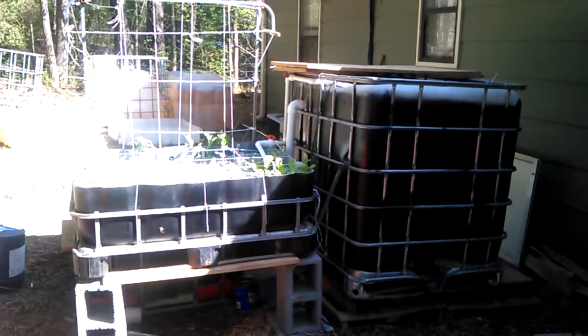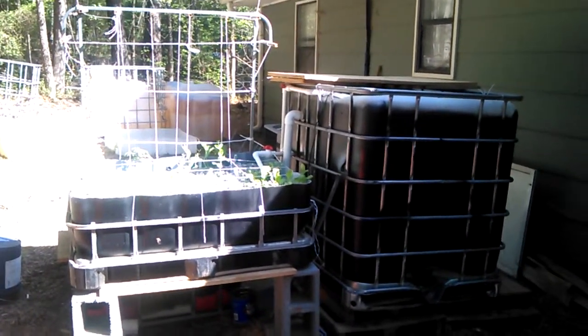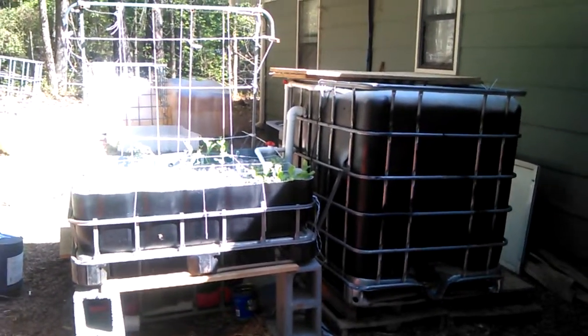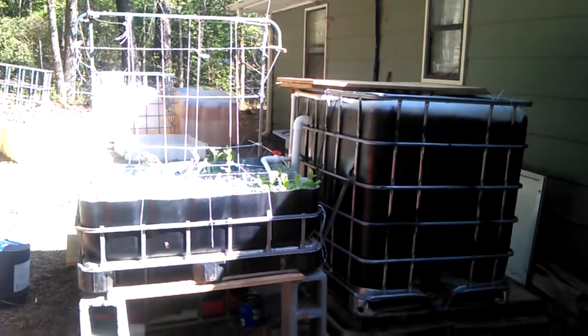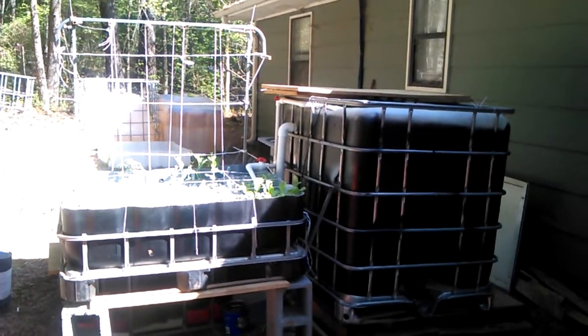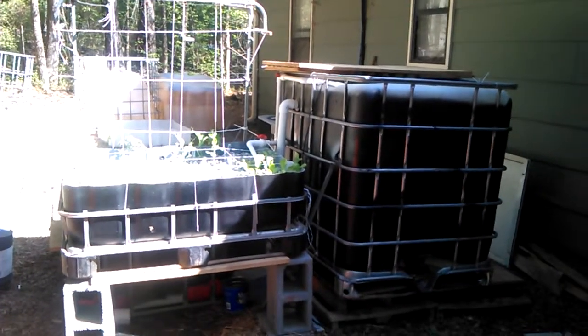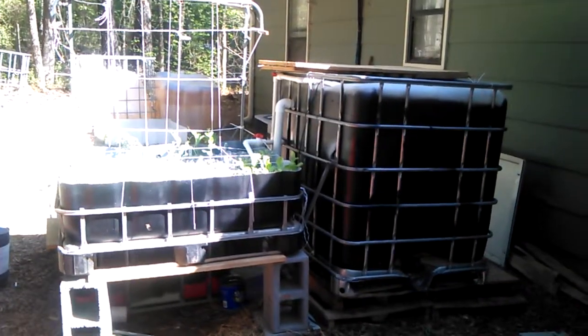Good morning guys. This is the first time I spoke on the video. Five weeks into the project. Five weeks ago today we filled it with water for the final time, started circulating, checked for chlorine, introduced the goldfish. And off we go five weeks later — let's take a look.